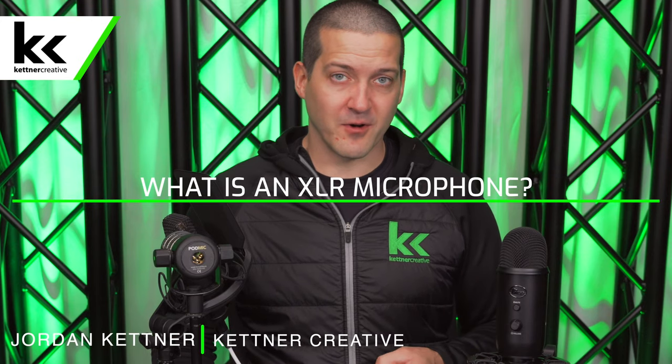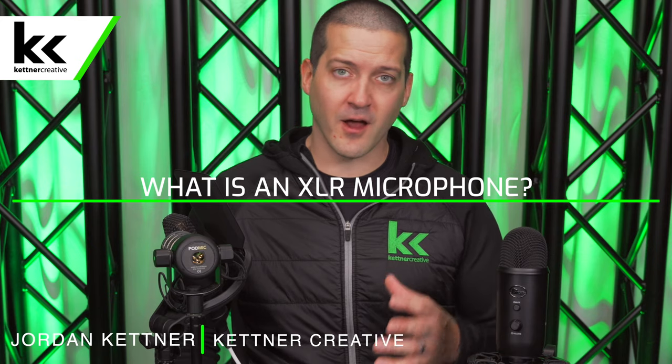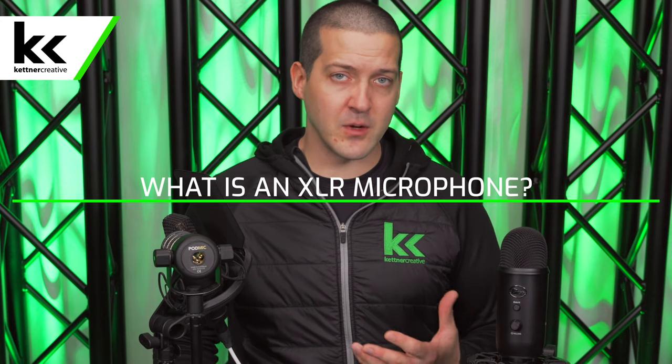What is an XLR microphone? If you're new to audio and you're just entering the world of microphones and audio equipment, this is probably one of the first questions that you're asking. You may be familiar with something like a USB microphone and you're trying to figure out what's the difference between an XLR microphone and a USB microphone. We did put together a really in-depth video where we compare XLR microphones to USB microphones — we're going to put a link down in the description below. But just quickly, what is an XLR microphone?